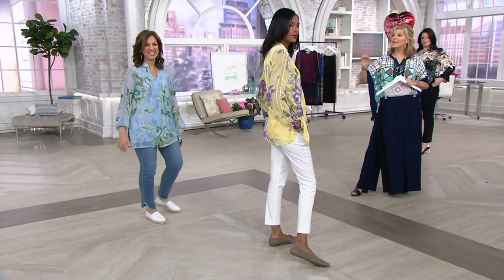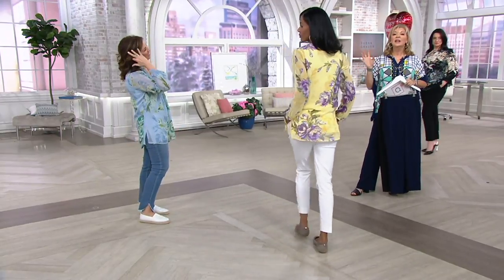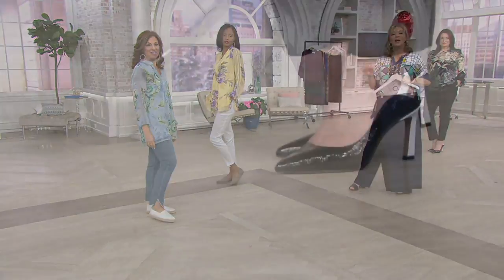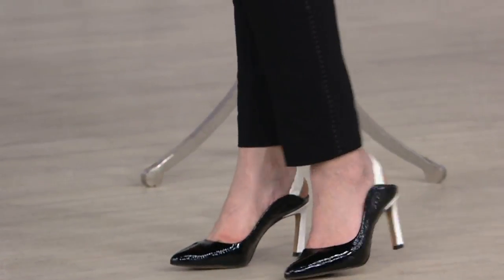Some of these ladies are all legs. If you're wondering how long those pants are — 28 inches regular, 25 inches petite. Sam is our petite at five foot two wearing the petite version. The beauty of a pair of pants like this is they can hit you from the top of your shoe all the way up to the calf and you're fine.